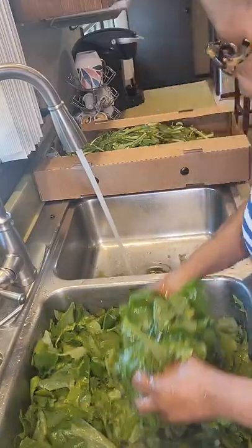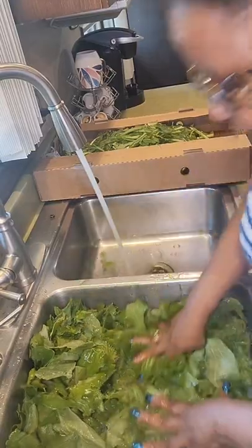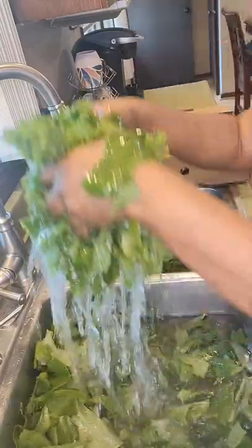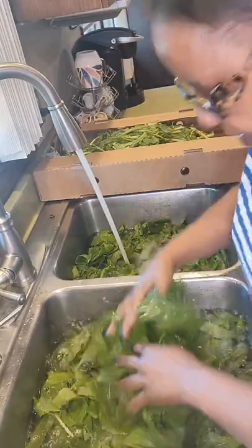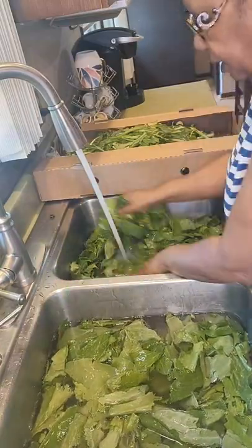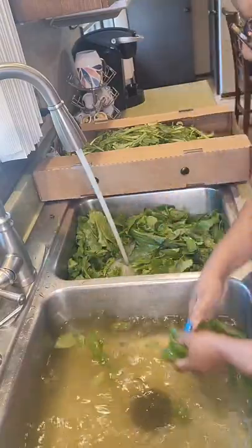Now if these greens had come out of the garden they would have been a lot greener than when you buy them from the grocery store, because at the grocery store they run water through their vegetables all day long. So you wash these greens and transfer them to the other sink. If you see anything you don't like — like an extra string — pull it out. You can see that after the first wash the water is very, very cloudy.